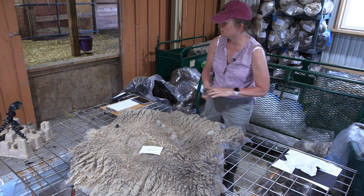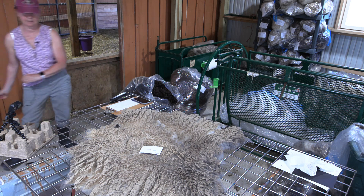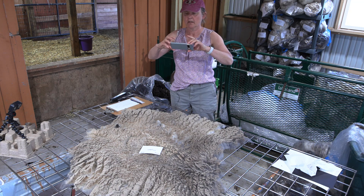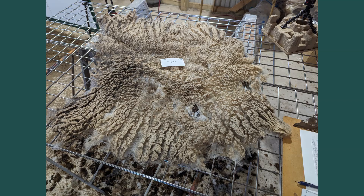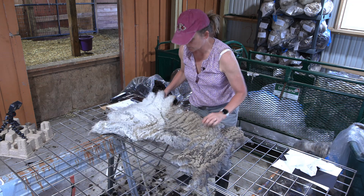I'm just going to take that whole chunk — when in doubt, pull it off. Elizabeth's fleece is skirted. Let me get a nice photo here. I'm working in the new addition of the barn; we just built this a couple years ago and it's been really nice for skirting.